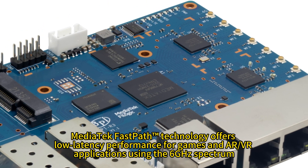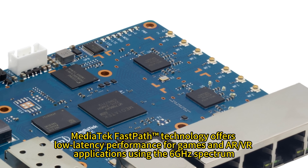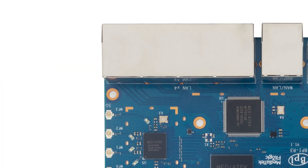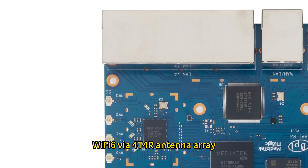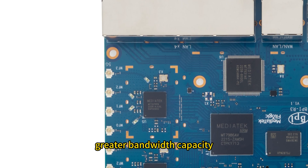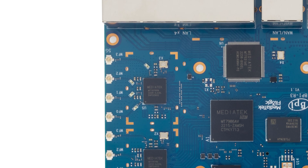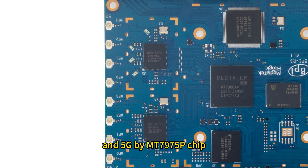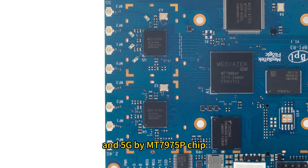MediaTek FastPath technology offers low latency performance for games and AR/VR applications using the 6 GHz spectrum. Wi-Fi 6 via a 4-transmit 4-receive antenna array provides lower latency, greater bandwidth capacity, and faster transfer rates. The 2.4G band is handled by the MT7975N chip and the 5G band by the MT7975P chip.